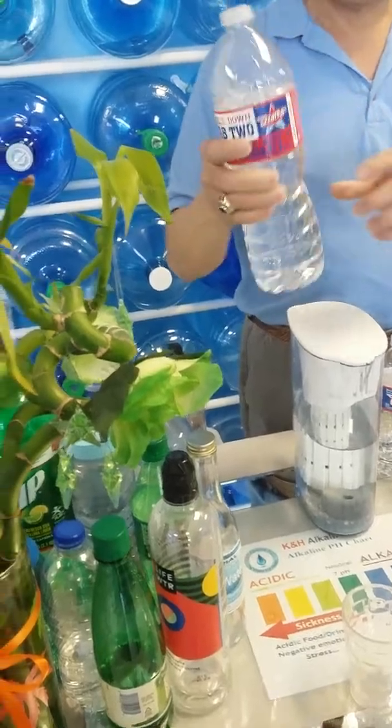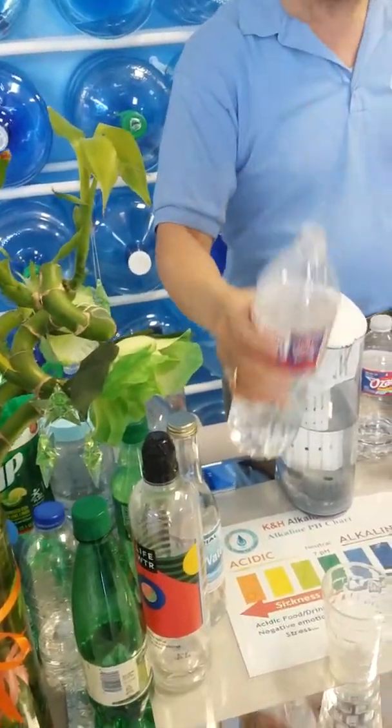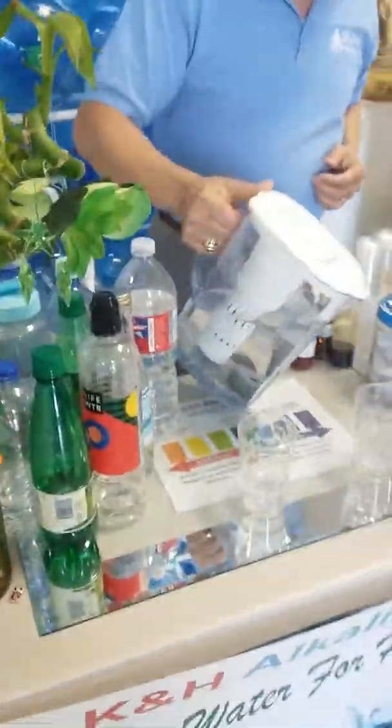This is a dollar bottle. This is two dollar. I can't say even them, but you know, they know what it is, we know what it is. Here, that's what it looks like. And this here — alkaline water.